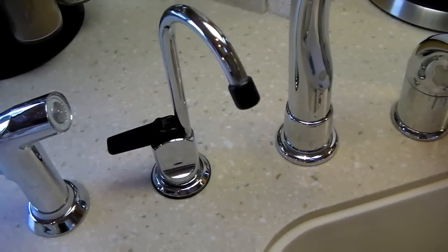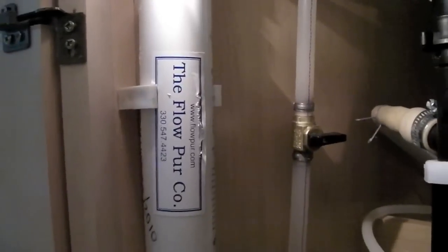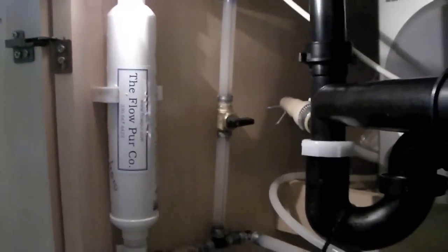Since we have a water dispenser at the sink and an ice maker, we also have charcoal water filters — one under the sink and one under the refrigerator. Since the water flow through these is so low, we only replace these once every two years.